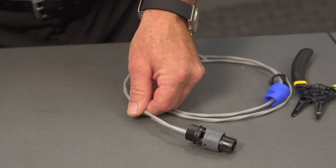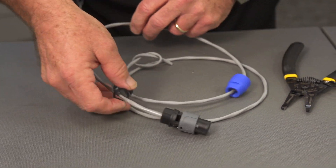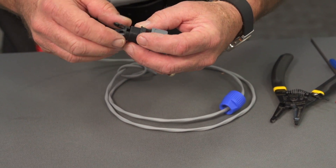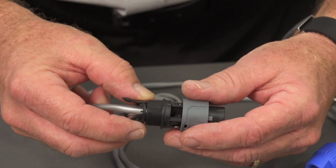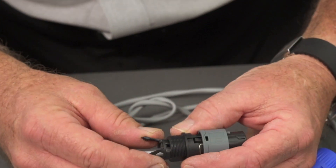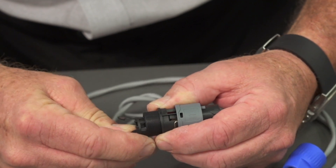Once we've shrunk that down, now we can assemble the back end of the connector. First, the compression strain relief. There are two little dots on top of the strain relief that tell you where it's supposed to enter the connector. It is done right above this push pin. Gently work the compression relief in.